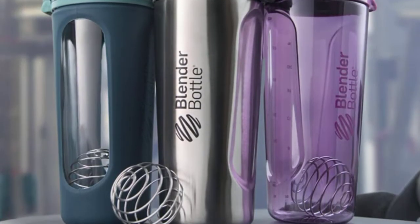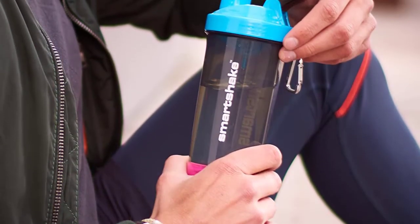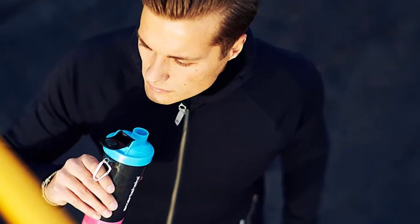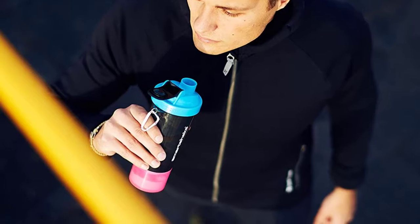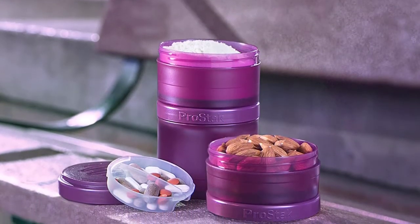Shaker bottles are the unsung heroes of workout gear, making silky smooth protein shakes and all kinds of pre and post-workout drinks. But shaker bottles can be used beyond your gym bag. While oftentimes they are put to work shaking up protein drinks, they can also be used to mix matcha, incorporate collagen into your coffee, or even make salad dressings.